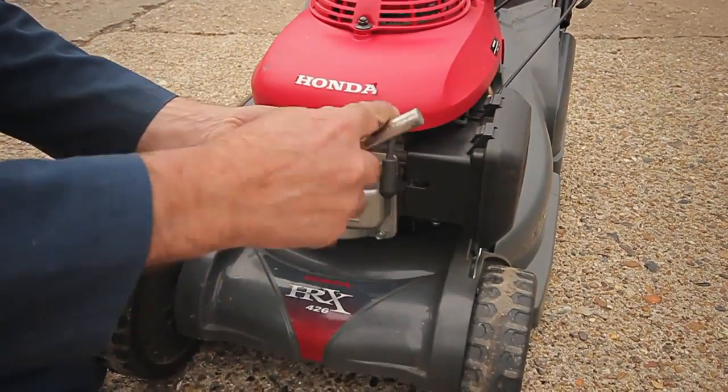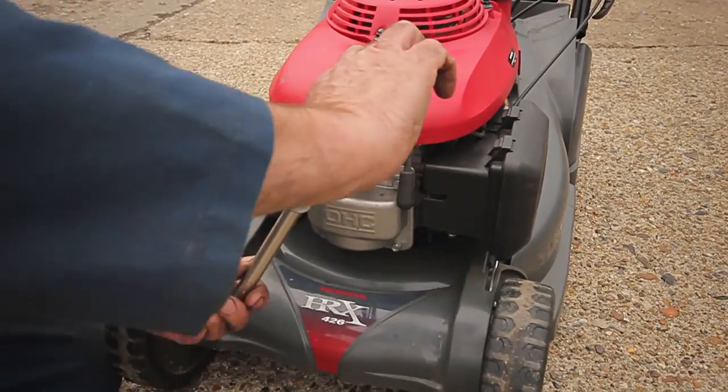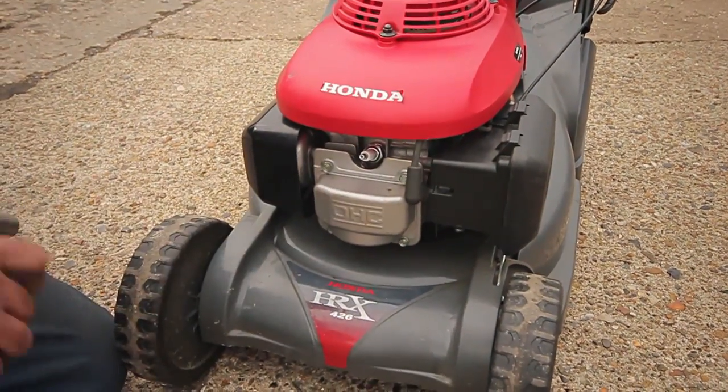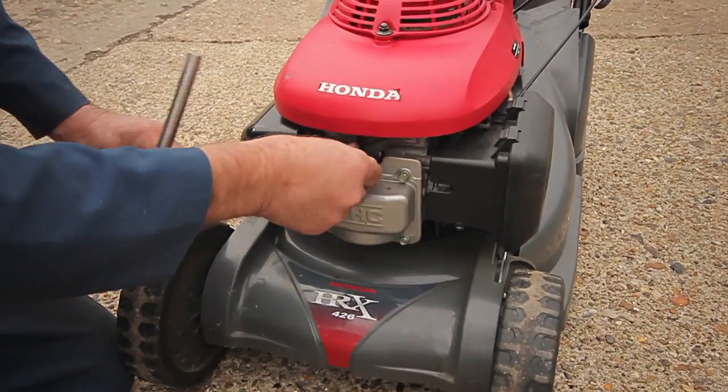When the spark plug offers initial resistance to being tightened, continue with a further half to full turn of the wrench to fully compress the gas sealing washer. Replace the cap.